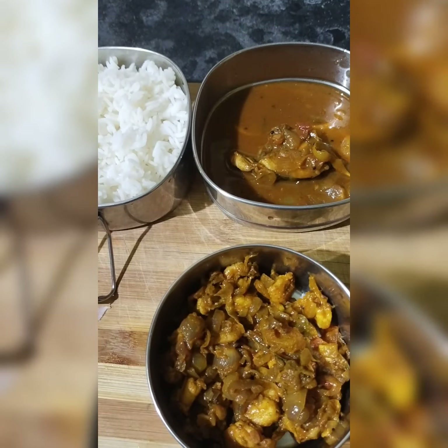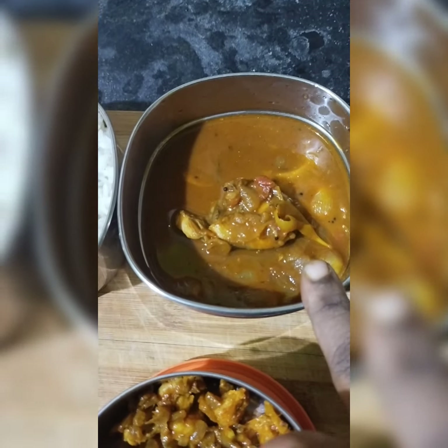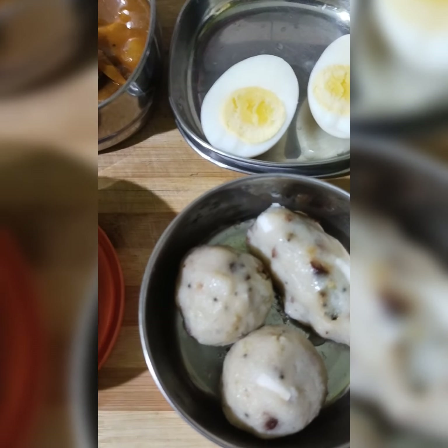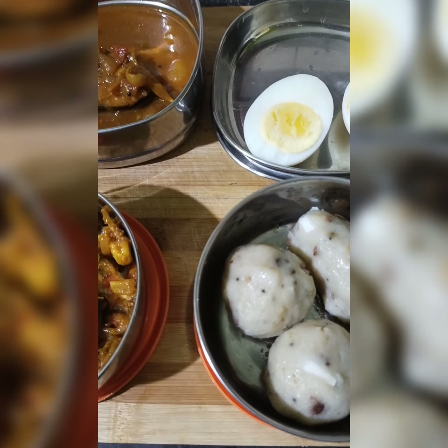Hi friends, in kids lunchbox recipe: white rice, manjiramini kolambu. I will add some snacks. If you like and share, subscribe. Thank you!